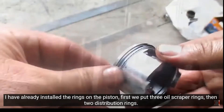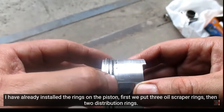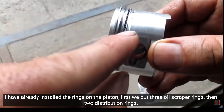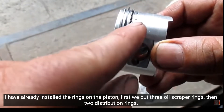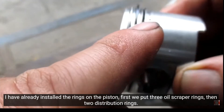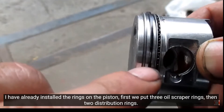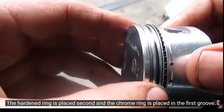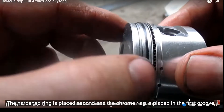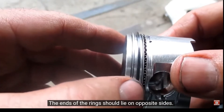We pull out the rings. First, we put three rings on the piston. The ends of the rings should lie on opposite sides.